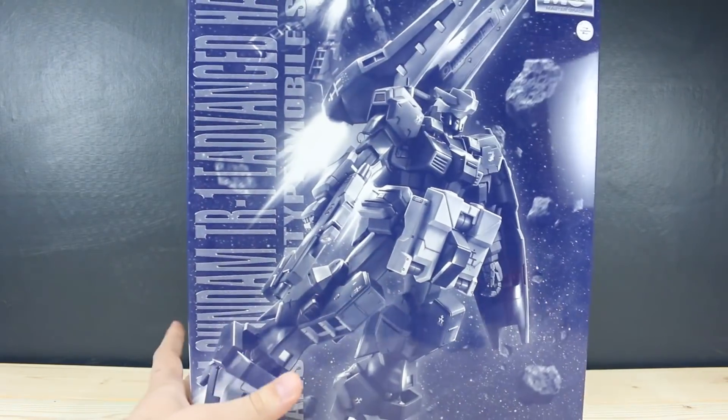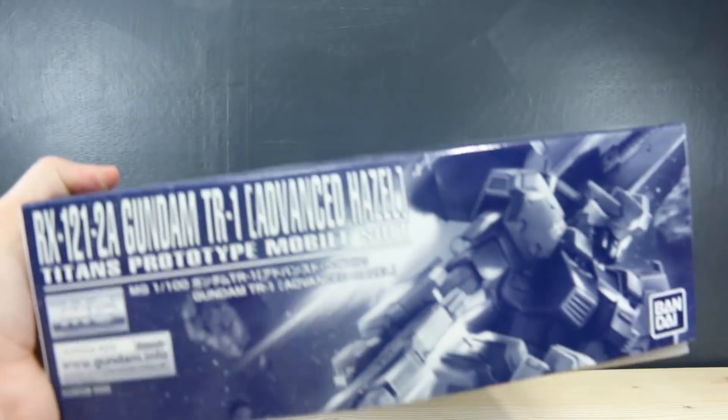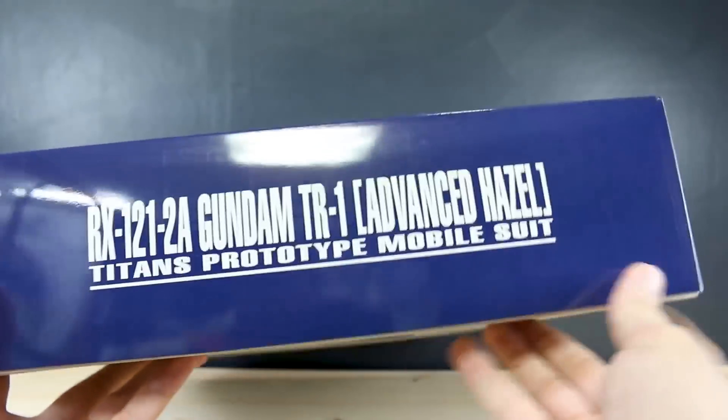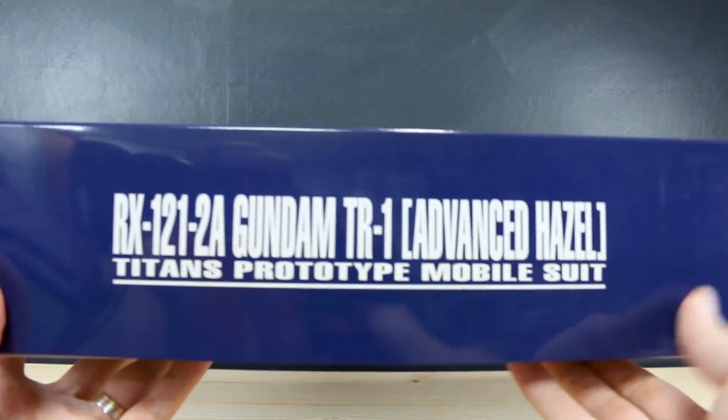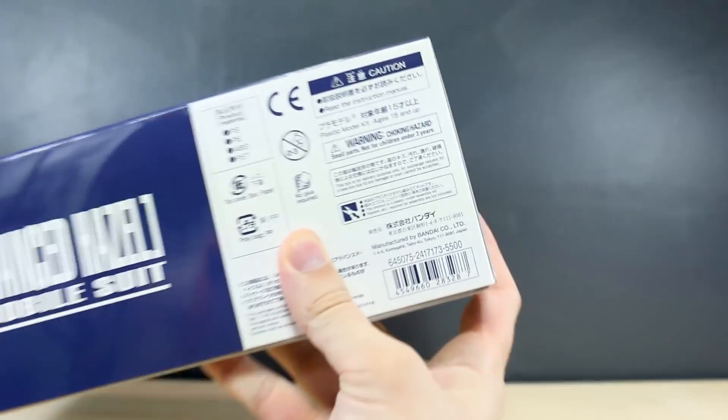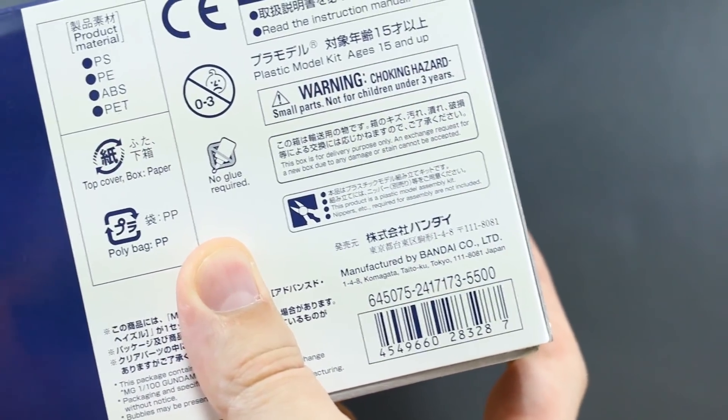With premium Bandai stuff, there's not really too much to see on the outside of the box except for the front box art. On the bottom and top, it's pretty much exactly the same. On the side, we've just got the title — TR1 Advanced Hazel. On the other side, we can also see the list price for this kit being 5,500 yen.